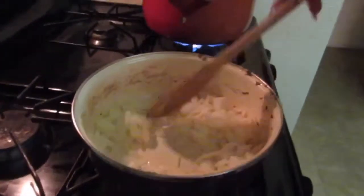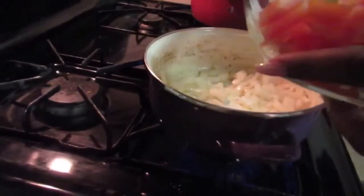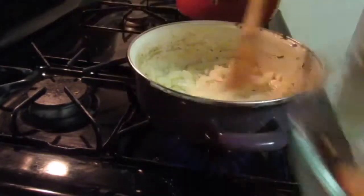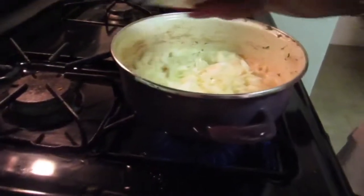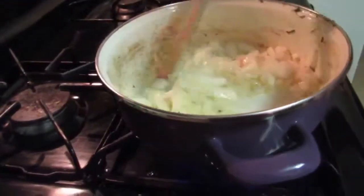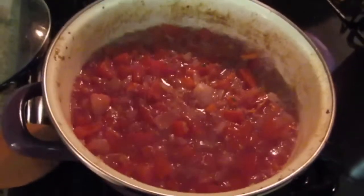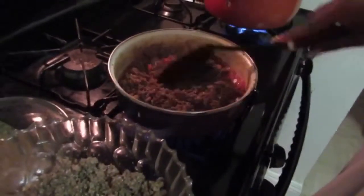This is the onion. I add the onion first because I like to get the flavor out of it before I add the tomatoes. Just a little bit more olive oil. Now I add the tomatoes and the red wine, a little bit of salt. Now I'm adding the meat back into the pan.